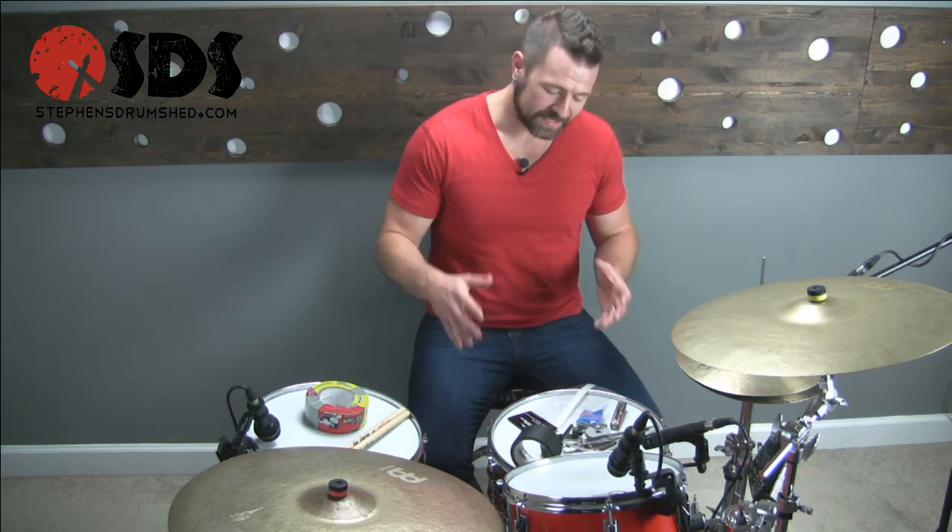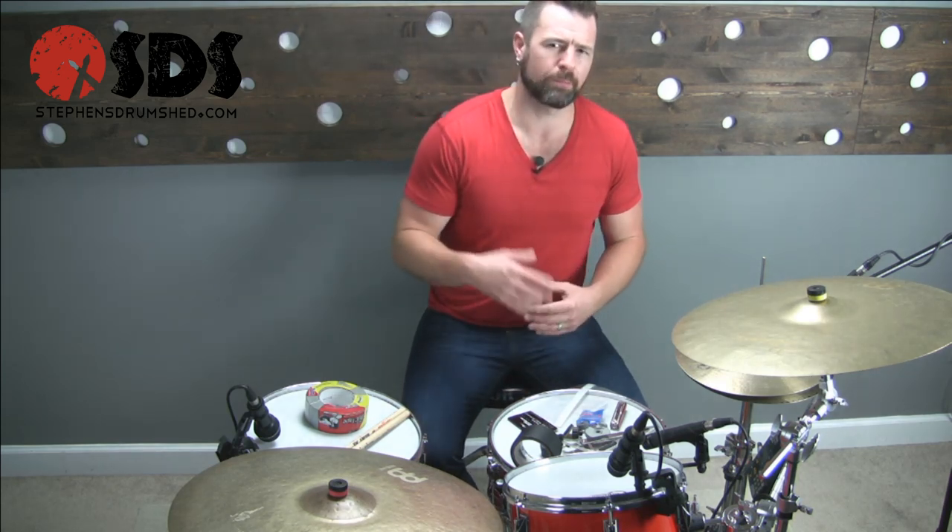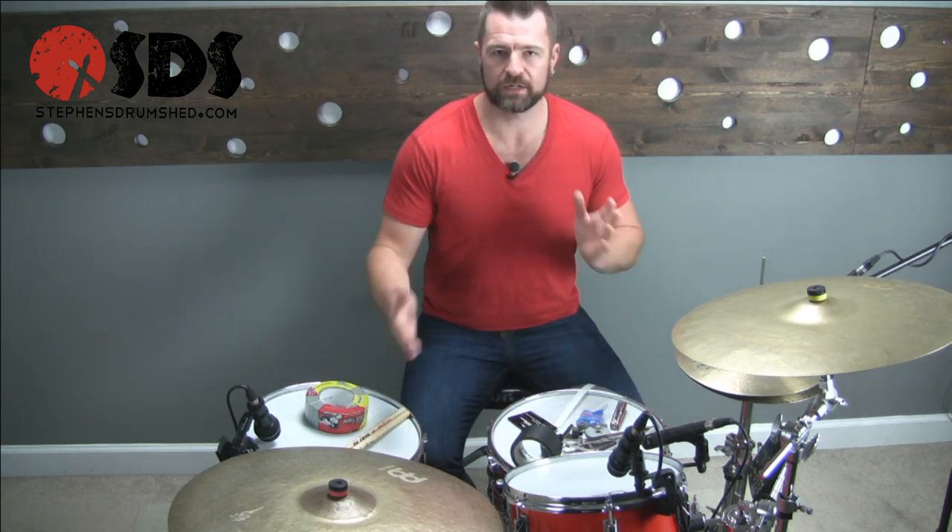Welcome back to the Drum Shed. This is going to be a short video on an emergency kit and why every drummer needs to have one. I hear from you guys and ladies all the time that the more practical and applicable lessons I put up you enjoy the most. So I'm going to start a series and intersperse the lessons here on YouTube with practical tips and things that I've learned from over 15 years of playing professionally.